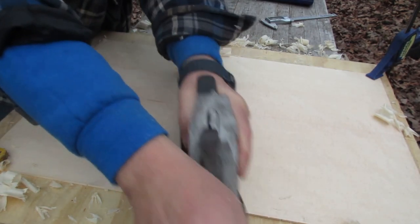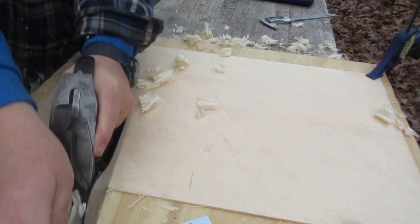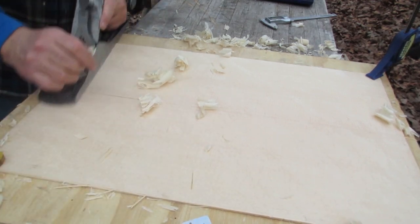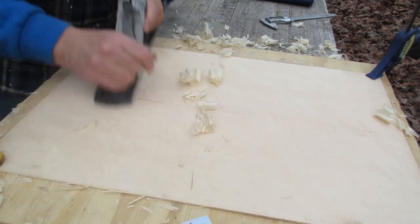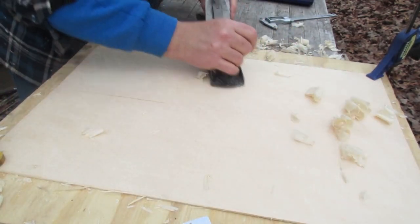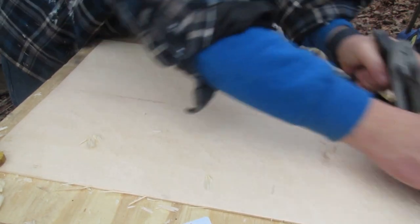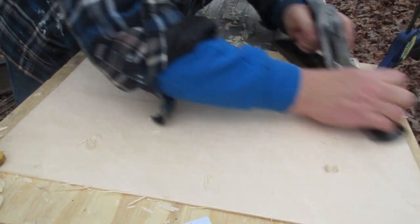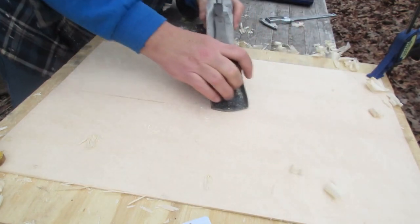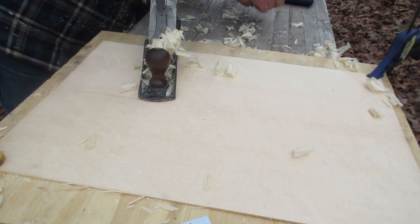You'll see me moving the plane more straight across now, and moving to a different side of the wood than I was earlier. As I work the wood and see how it acts, I'll know and understand what I can do.